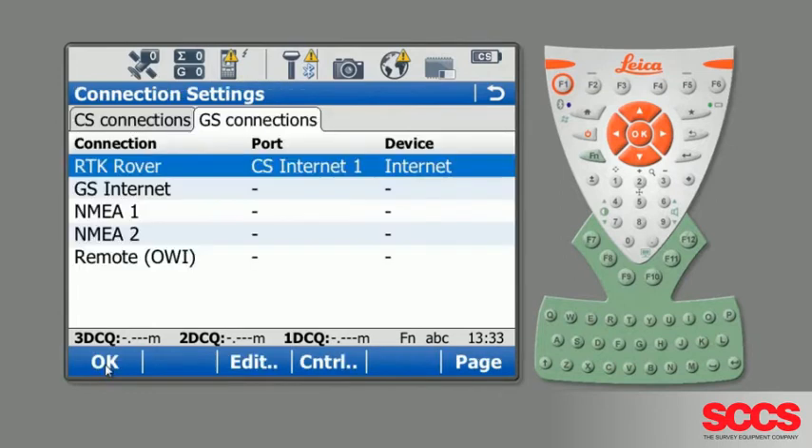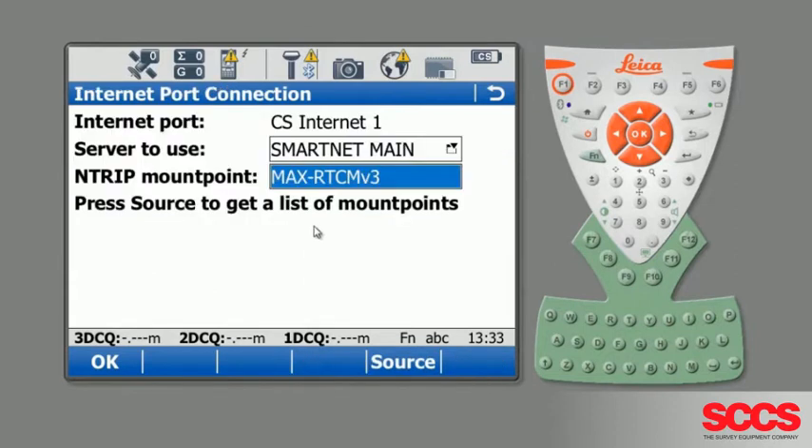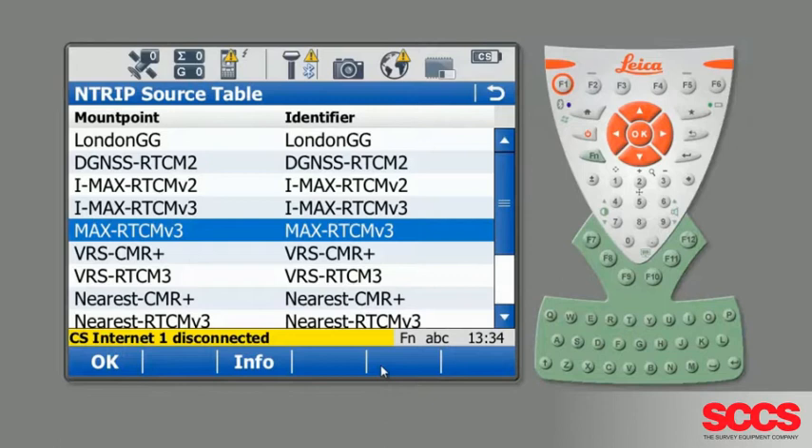The next thing to check is that the mount point and the reference network are the same. The most common mount point we use is MAX-RTCM version 3. If that's not set, you can either type it in, or press Source — if you have an internet connection, the source table will come up and you can select the correct option.